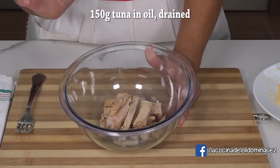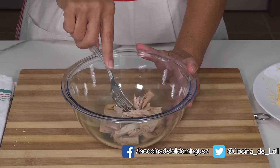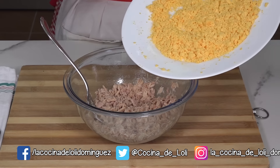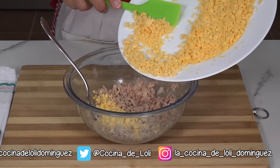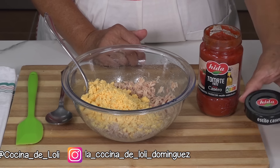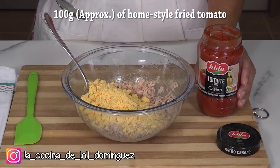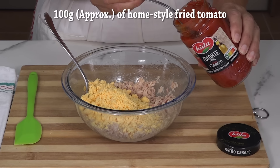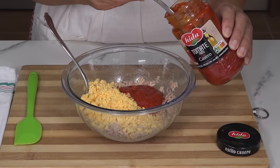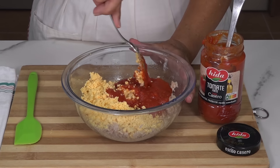In this recipe I have 150 g of tuna in oil, which I will also mash to make it fine. When we have mashed the tuna, we add the mashed yolks as well. We need tomato frito — I always buy a very good quality one, but you can use homemade tomato sauce. We put about 100 g. This jar has a capacity of 350 g, so I will calculate roughly. For now, this is enough; if I need more, I will add it.